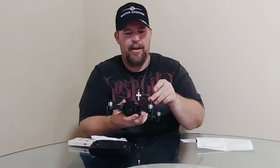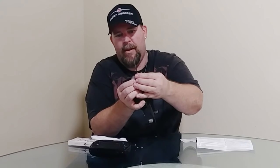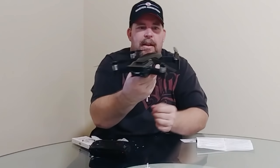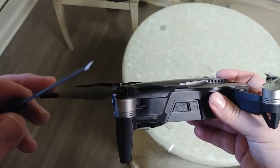Installing these is the same as the originals — just make sure you match black with black on the motors with the black indicators, and white lines with white lines on the other motors. Pretty basic stuff. I'm going to put these on now. It's actually nice and sunny today — I'm excited. We got one good day before more storms come in, so I want to get out there.